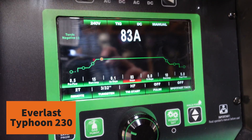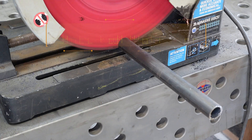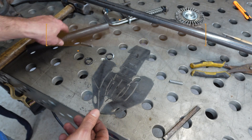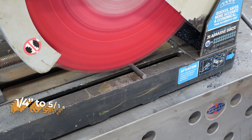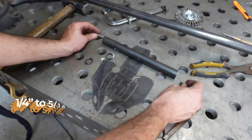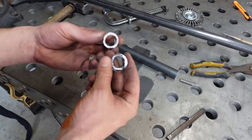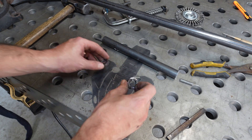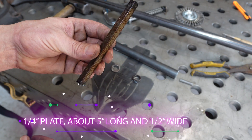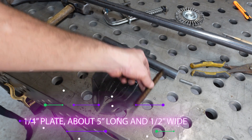We are gonna be using a plasma cutter today — the Everlast Typhoon 220. We're gonna TIG weld a lot of it. Here's the official part list: we've got a piece of 1-inch tubing about 10 inches long — you can make it as long as you want. We have some 1/4-inch round stock for our horn tips, another 2 pieces of 1-inch tubing cut about 1/4 to 1/8-inch for our eye sockets, and a 1/4-inch piece of bar that we'll cut in half for our teeth.